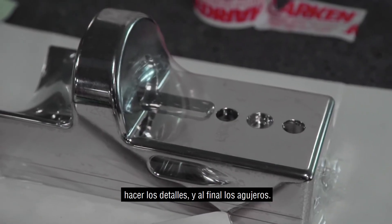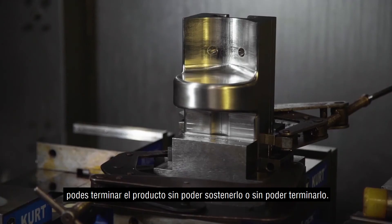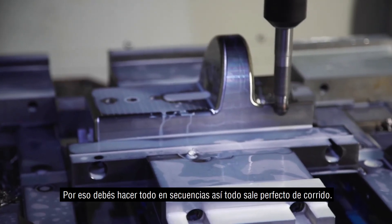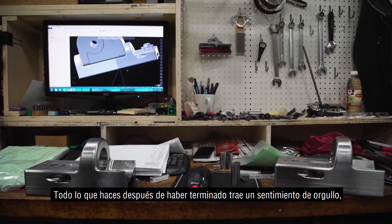You've got to think about what you're doing the whole time, so at the end you can finish your product. You're not stuck with no way to hold a part or no way to finish it. You have to do everything in sequence so it comes out perfect all the way through.